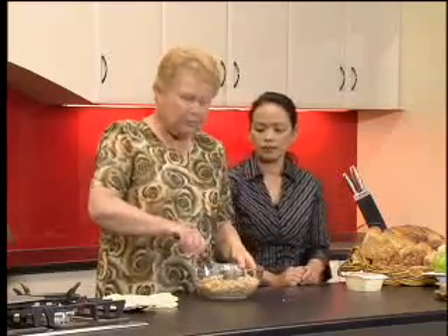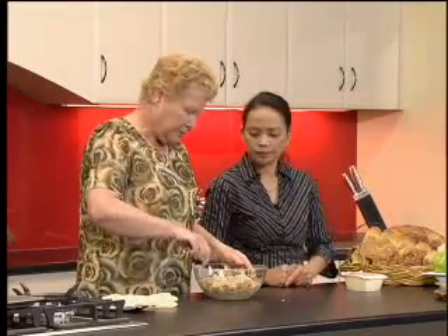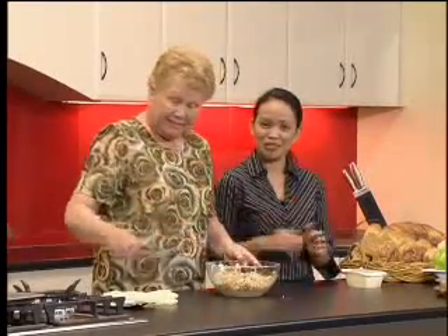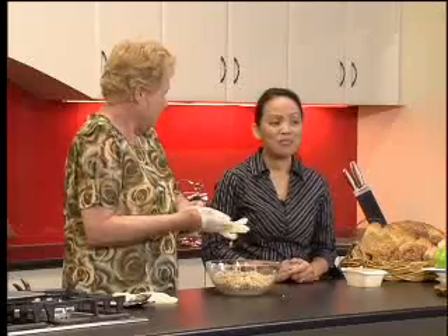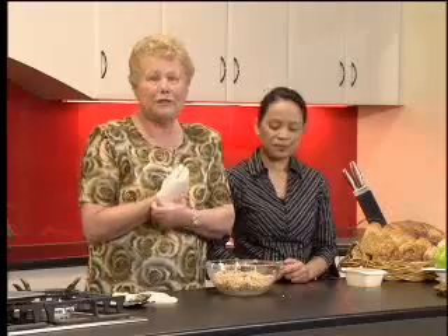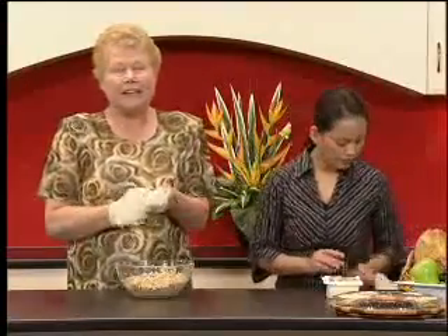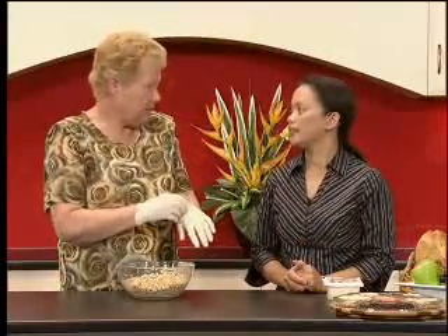What do you do with this recipe at home, Jade? I would make these into patties — the kids would love them, they're great for lunches. It's very easy to make for busy families, especially with young children. The beauty is that you can freeze these — you can make a batch and freeze them for another time. They're great for picnics and they're nice cold as well as hot, though normally we'd serve them hot.